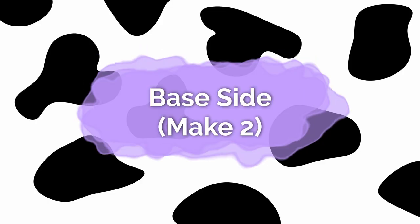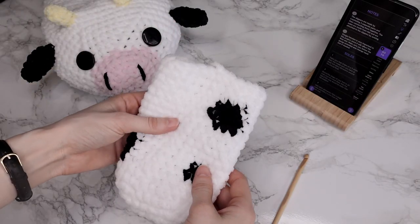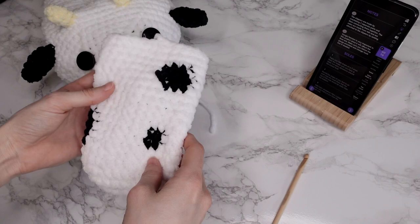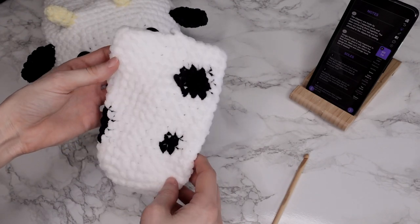So now that you have everything you need, let's get started and make the sides of the slipper. I've already made one side so I'm going to show you how you make the other one using these colorwork charts or written instructions.